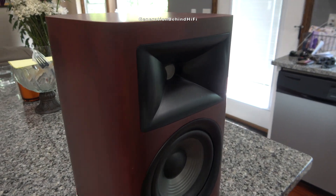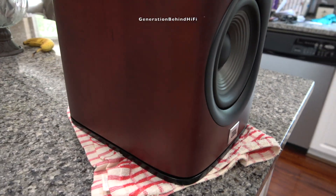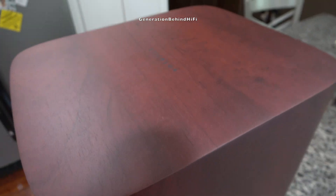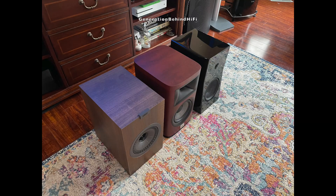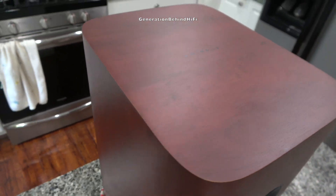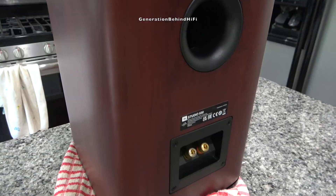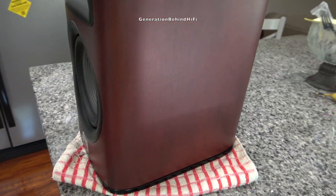JBL has improved the cabinet finish and construction significantly on the new 6 series over the outgoing 5 series. Even though these speakers are finished in a fake wood vinyl wrap, the quality of the wrap is good enough that I think it will fool most people into thinking it's real wood veneer. In my opinion, the cabinet has a higher-end look very similar to JBL's higher-end HDI series — and it's much nicer than the finish on my KEF Q350s. I especially like how JBL rounded the corners of the cabinet and stamped Studio 6 on the top of the speaker. These small design details go a long way in improving the looks of the speaker.